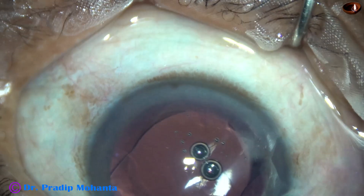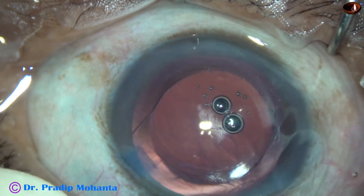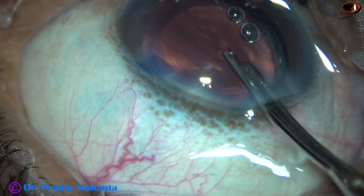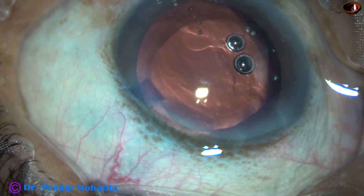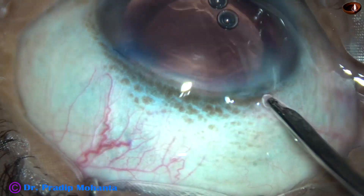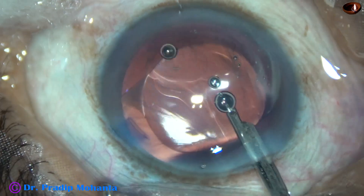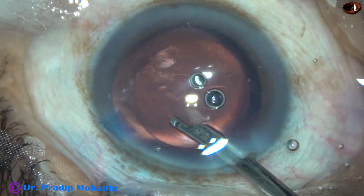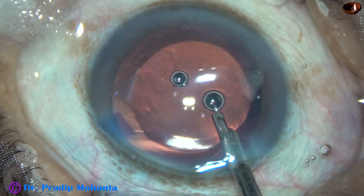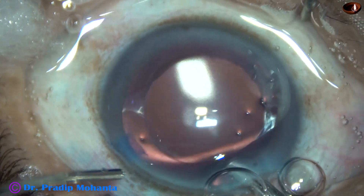The lens has been placed in the capsular bag and now we have to remove the visco from the anterior chamber. I am using only irrigation, flushing BSS from a 10cc glass syringe into the anterior chamber in addition to the irrigation, which is attached to the bottle at a height of about 100 cm. A lot of visco has now come out.